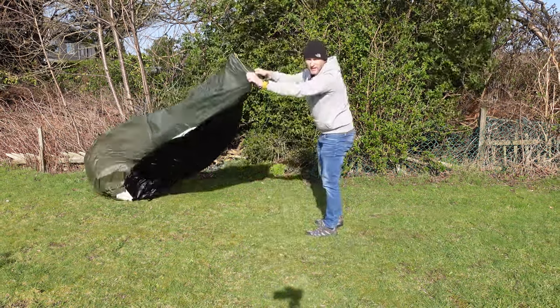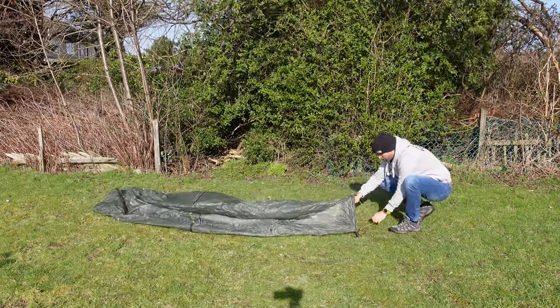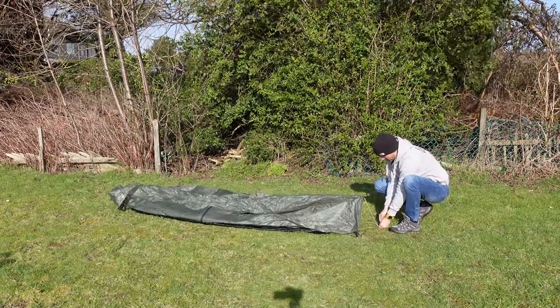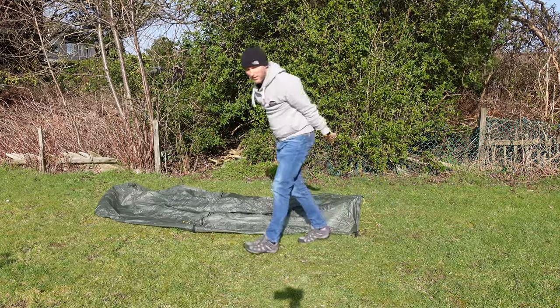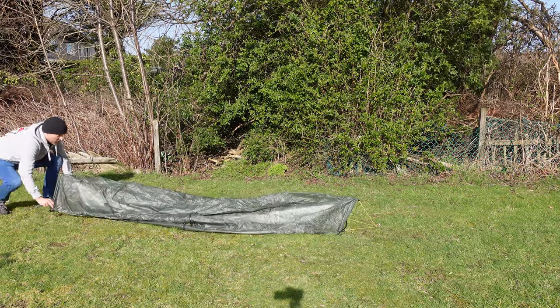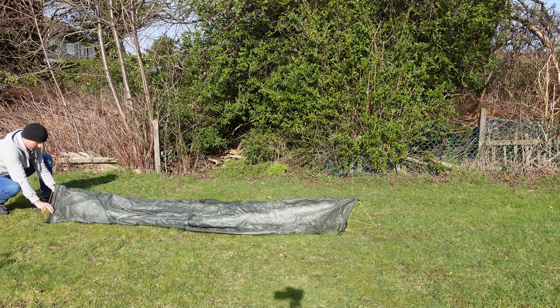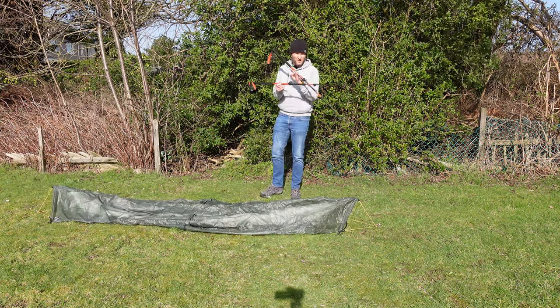I must add that this just arrived in the post three weeks ago, so this is more an overview if anything. But basically it's very easy to pitch. You peg down one end first — only needs four pegs by the way — and then just pull it out nice and taut, and then peg down this end.